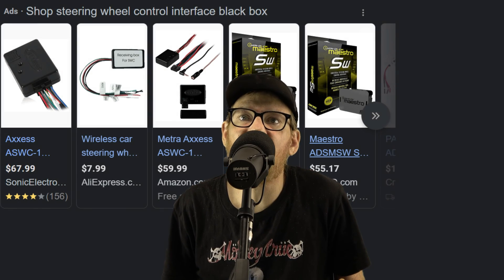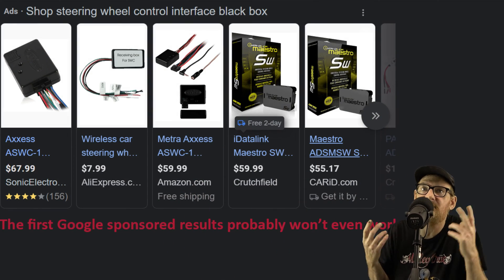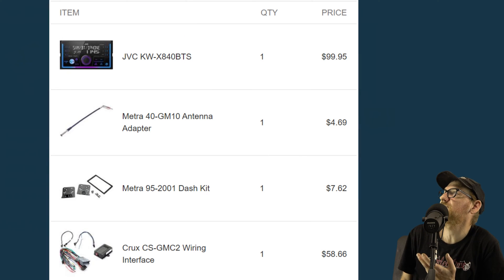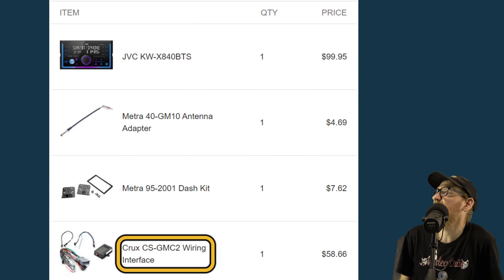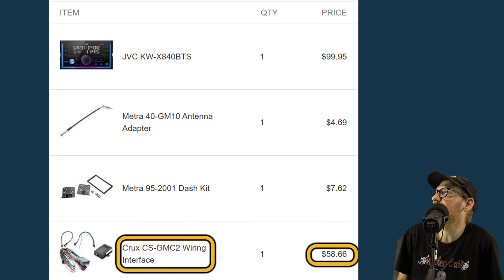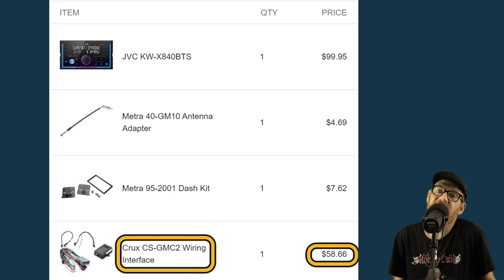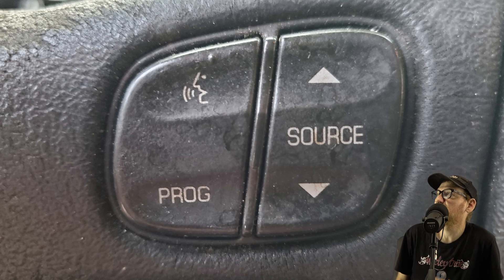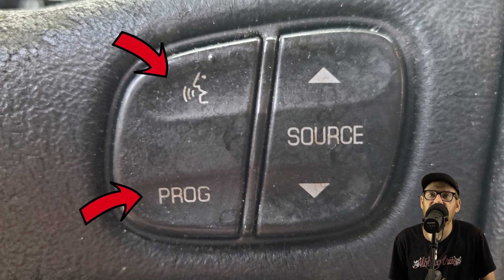You can buy a black box interface from any number of companies. In fact, I did exactly that with my 07 Chevy Silverado a couple years ago. It works most of the time and for that vehicle cost about 60 bucks for the interface for a $99 JVC stereo. I purchased all that at Crutchfield. Some of the buttons, like the phone answer button, they just simply don't work.